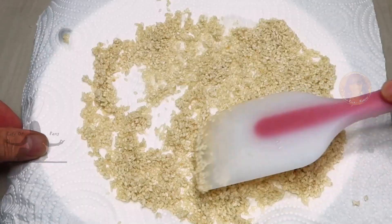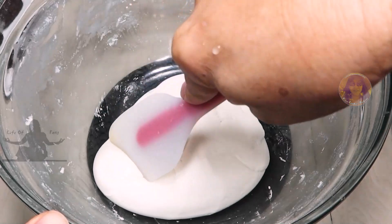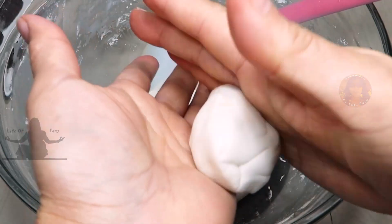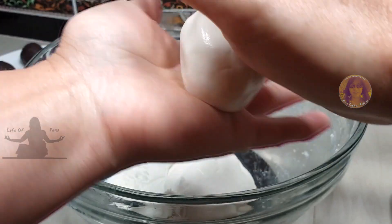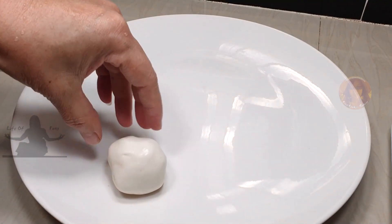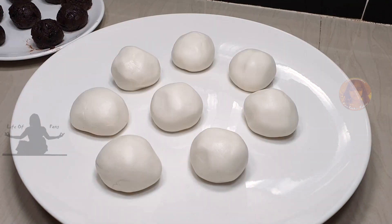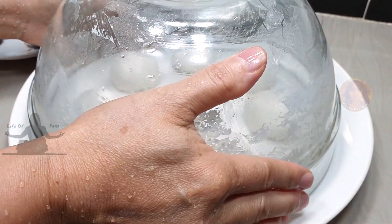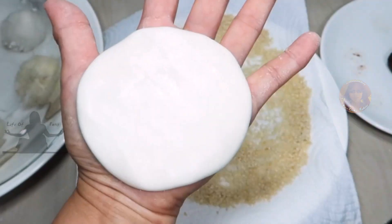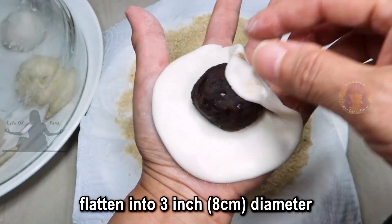The seeds should be damp but not wet. After 30 minutes, divide your dough into eight pieces — about 45 grams each. If you're estimating, it's about the size of a golf ball or ping pong ball. Keep the dough covered so that it doesn't dry out. Flatten the ball in your palm or use a roller on a flat surface, making sure the dough is even all around.